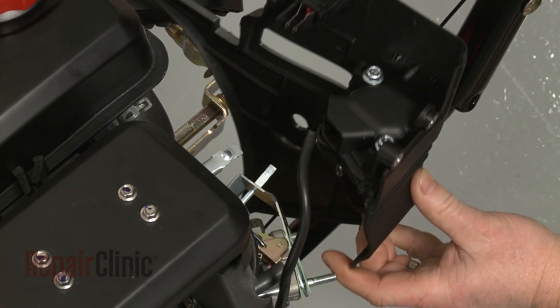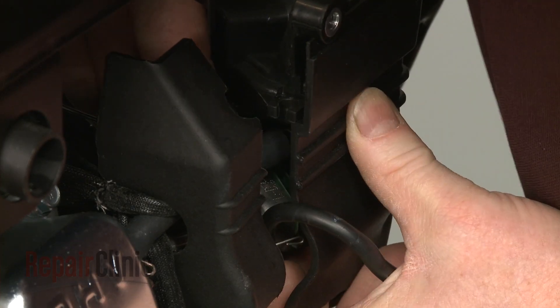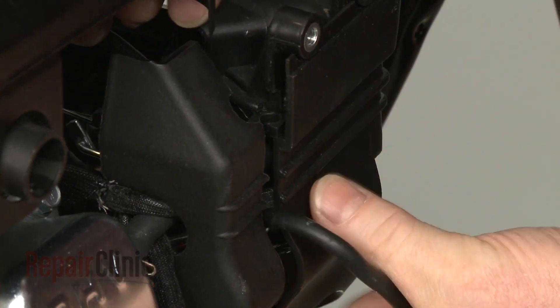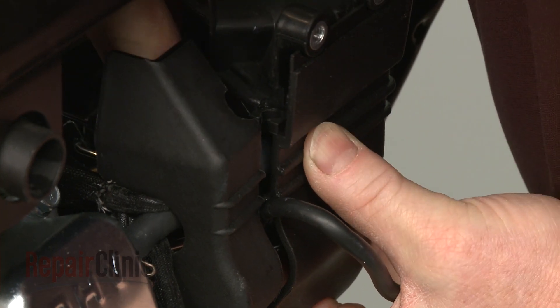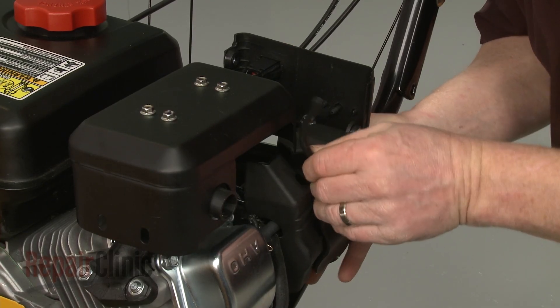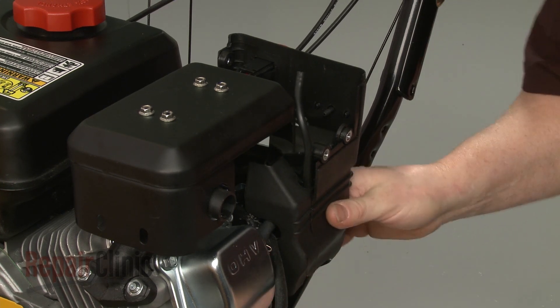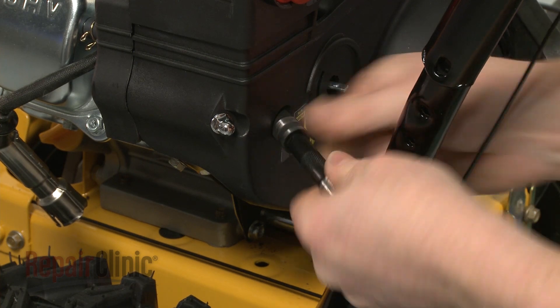Reposition the control panel, making sure the choke plate stem protrudes through the hole in the panel, and the breather tube connects to the air intake box. Align the primer line in the groove on the panel. Thread the nuts on the mounting posts and tighten.